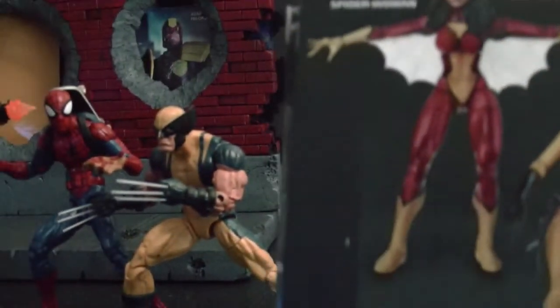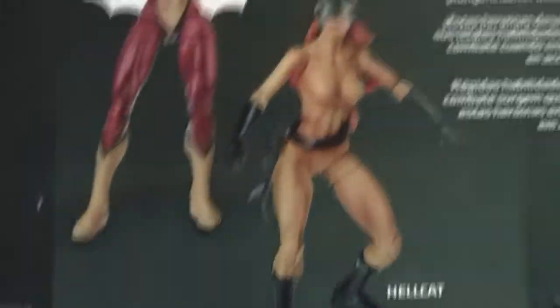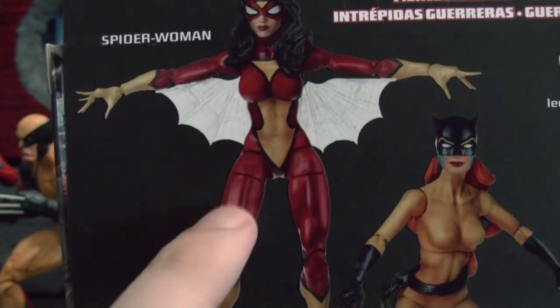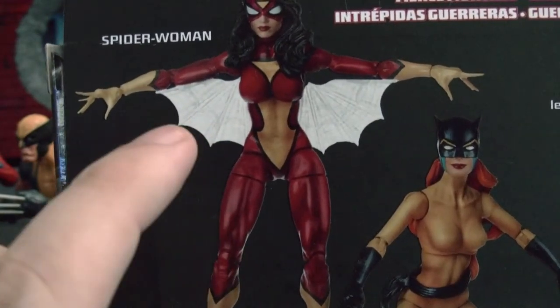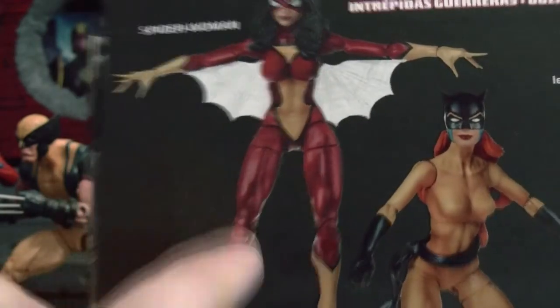I got Spider-Woman from the Marvel Legends Infinite Series. She's a great figure, good looking figure. When I was a kid, this was a Spider-Woman that used to be on a Spider-Man show — there used to be like two shows. She used to have her own show I think. This is from Spider-Man and His Amazing Friends. So it was pretty cool when I saw this one — I knew I had to get it.